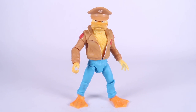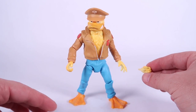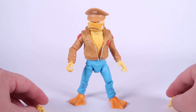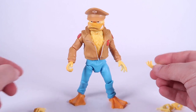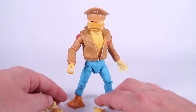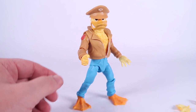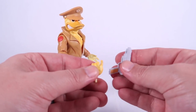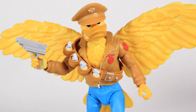We also have a slew of interchangeable hands. He comes with two pairs of gripping hands and two pairs of gripping hands with trigger fingers — so four total gripping hands. We have two closed fists, two wide open hands with fingers closed, and two hands with fingers spread open. So tons of options for swapping those out and mixing them with different accessories, which of course includes his pistol like on the vintage toy. This works great specifically with the trigger finger hands.